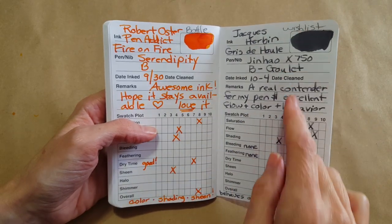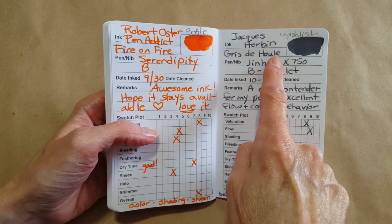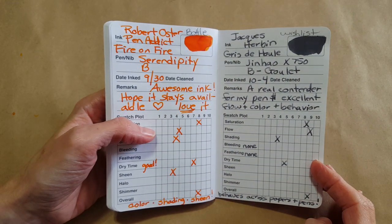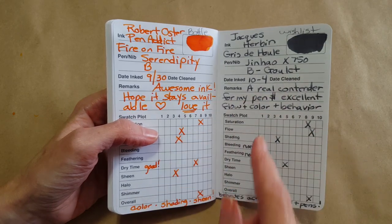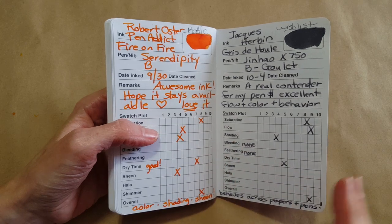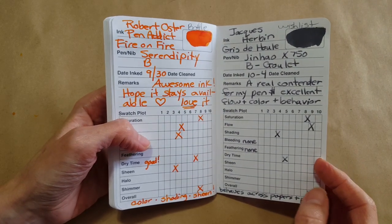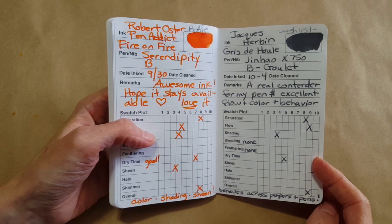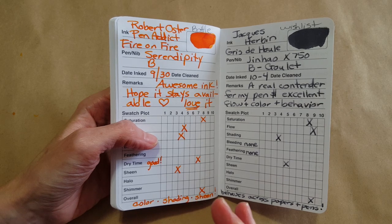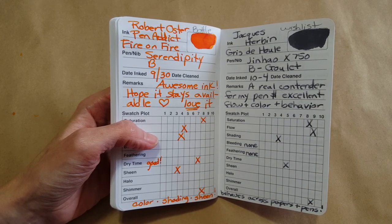This one went on the wish list because of the price — the Jacques Herbin Gris de Houle. That's a real contender that still comes to mind as a favorite gray, because it behaves better than Noodler's Lexington Gray in my opinion with what I write on.